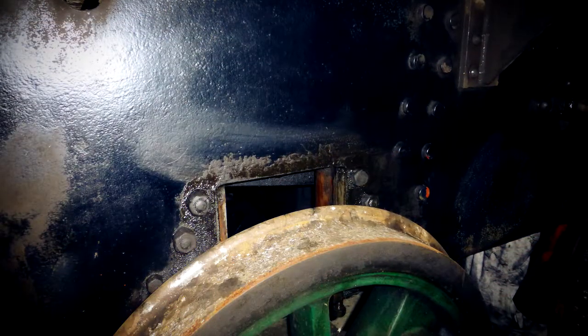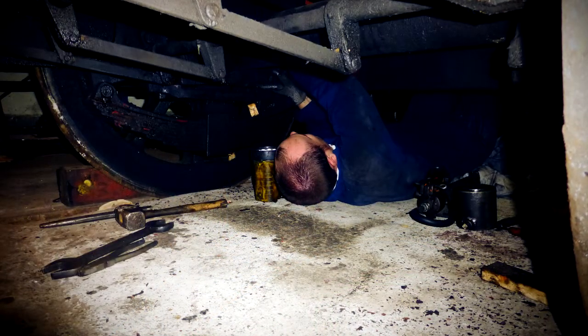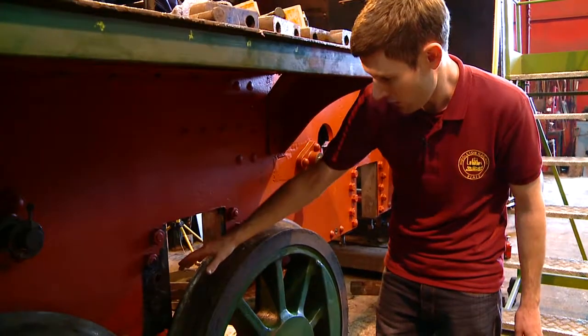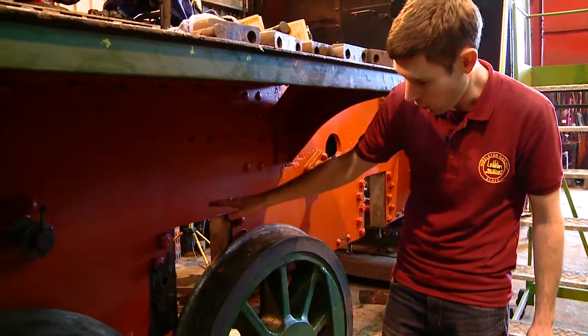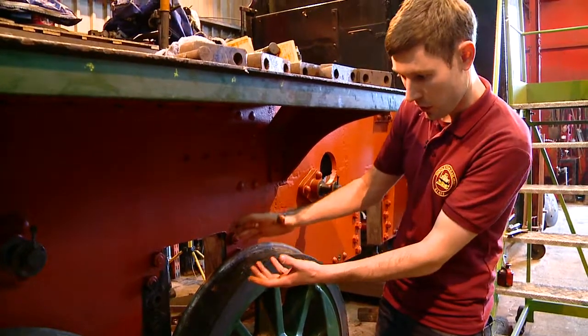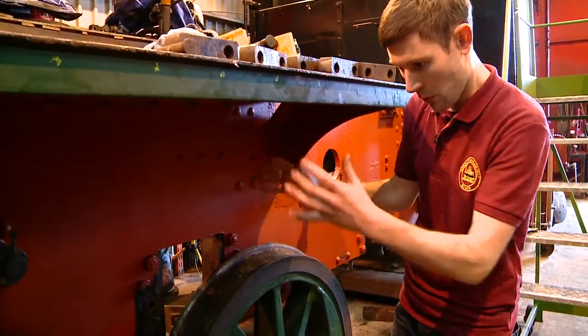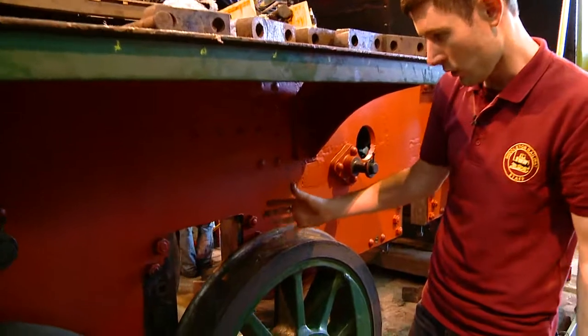This sounds like quite a simple job but it's not. Again, we don't necessarily have measurements and drawings for the original parts, and a lot of these dimensions could also have got quite worn. So we need to do quite a lot of work to make this right. Once that is right, we'll be able to put the axle back underneath the horn guide and fit the axle box around it — which is effectively the main bearing the locomotive runs on — and bring the loco back down on its wheels.